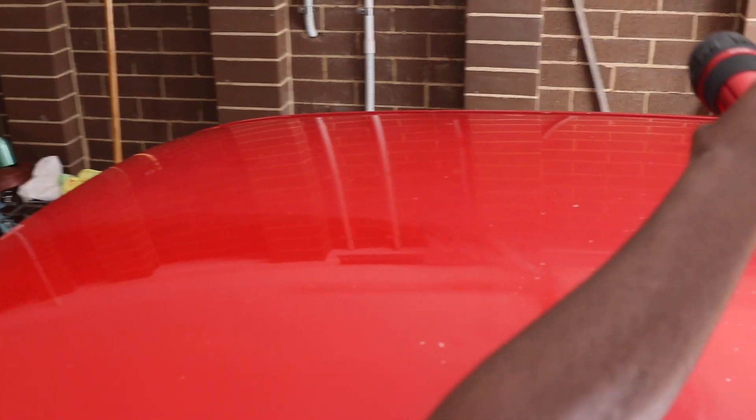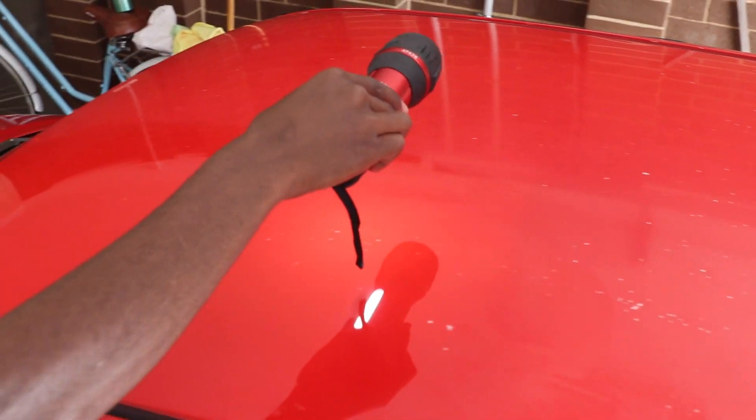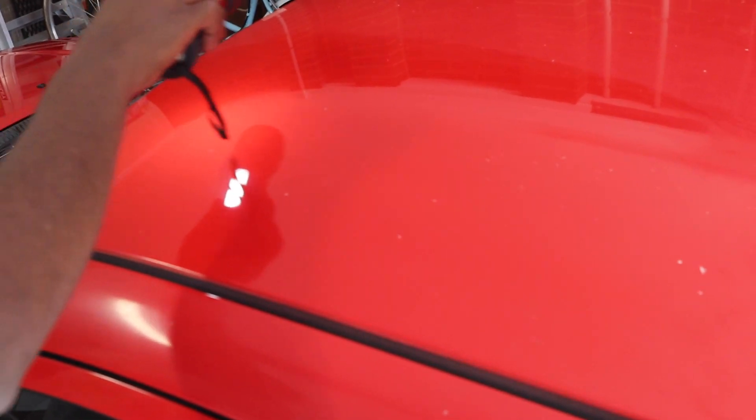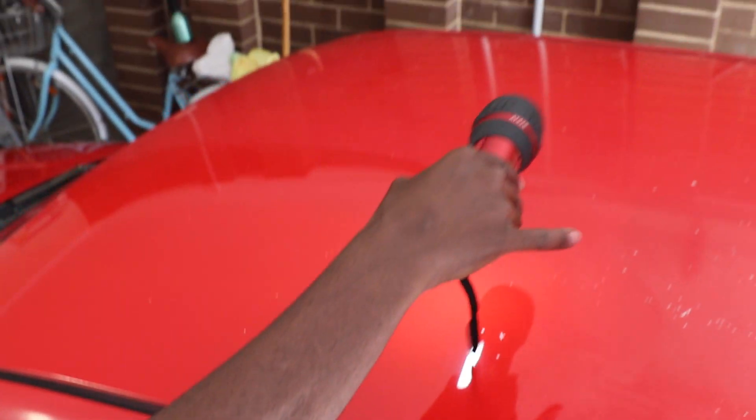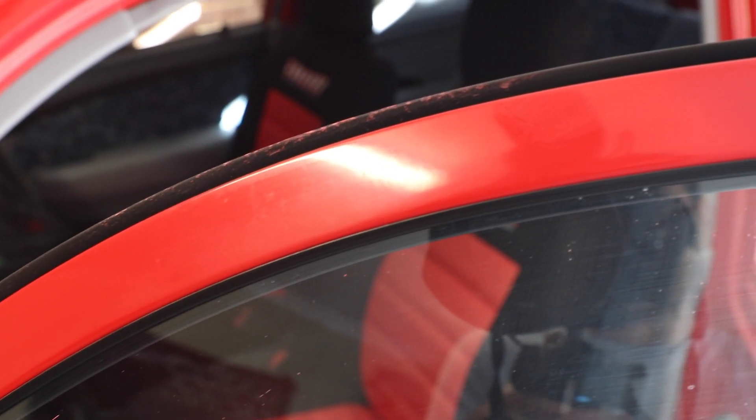On the roof, the difference between the buffed parts and how it was before is crazy. It's amazing — a perfect reflection, very little orange peel, I can see my fingers and everything. We're finishing up the buffing and you can see on the roof we're getting a lot of red paint coming out mixing with the compound, getting on the trims and rubber. It's important to remove this straight away so it doesn't dry — it comes off pretty easily if you get to it quickly. Check the windows and any little crevices too.